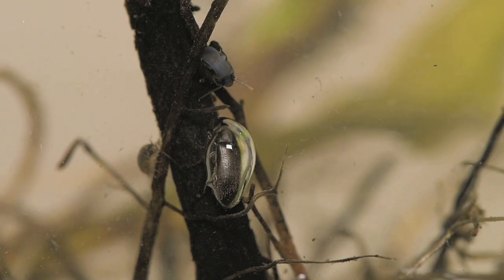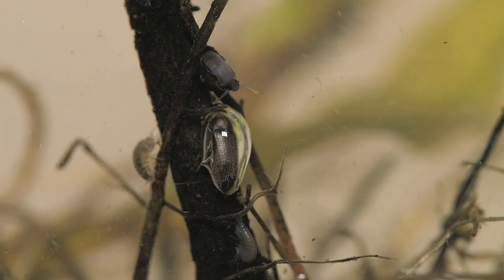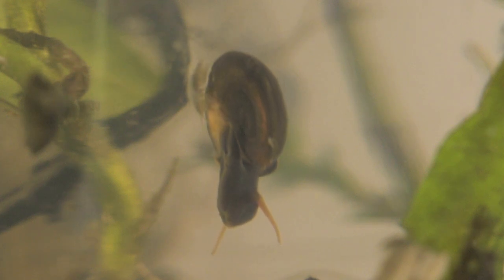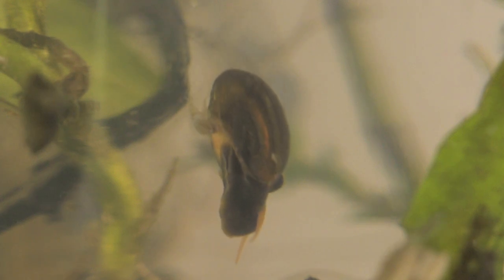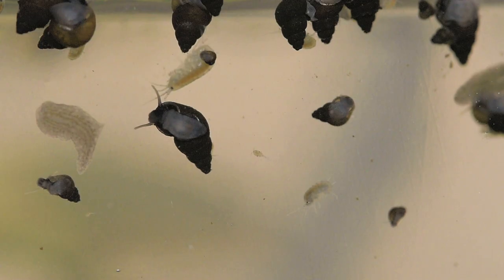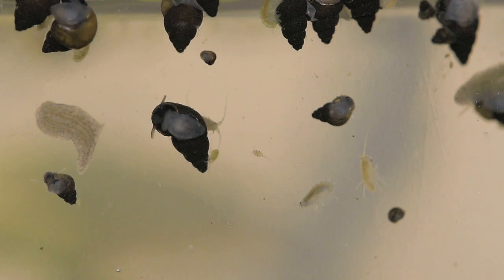Luckily for this guy, there are branches stuck out of the water for him to surface on. The snails and the shrimp seem to be getting along well, with the snails cleaning the glass whilst the shrimp ride them like noble steeds. As far as I can tell, the shrimp quite like the things that grow on the snail's shells and will clean the shells for them, in a kind of symbiosis.